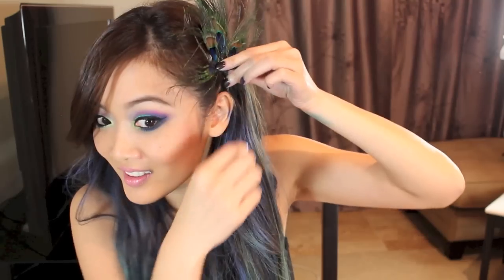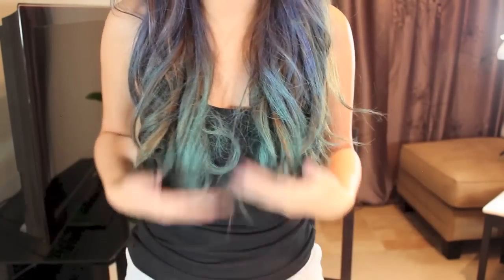I bet they probably sell a beret or a clip with peacock feathers on it, and if you can find that it's probably easier. But I just decided to buy these feathers and add them to my hair. Pretty much I think this is the finished look — you can see my hair has a little bit of turquoise, a little bit of blue, and then these peacock feathers added in. And my eyes, if you can see them, look like this.